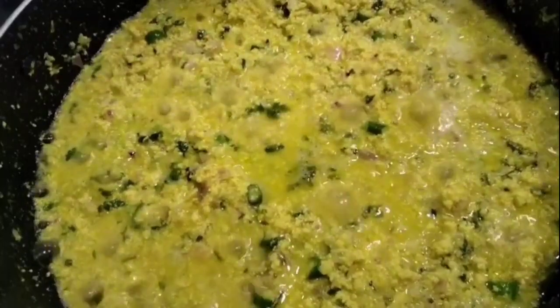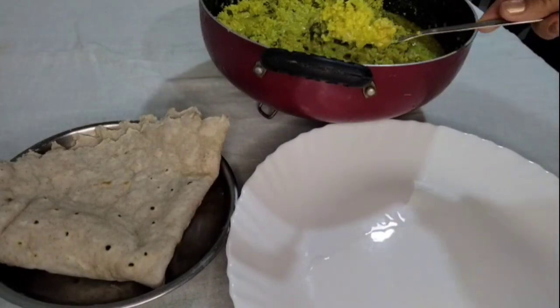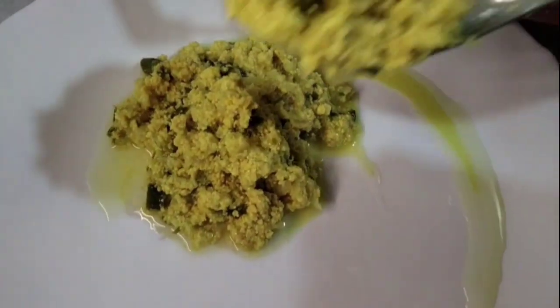Chan piki phulat aahe hi dish. Tumhala jar aavalli he, ani tumhala jar baajarat hya masali chi andi jar milat sati, tumi ani ya maja dish sarkhi, ya maja recipe sarkhi, tumi recipe ghari nakkikarun paha — agdi chavil sundar laakti. Ani tumi lajaavar aavalli tar ha video mala like kara, share kara, comment kara.